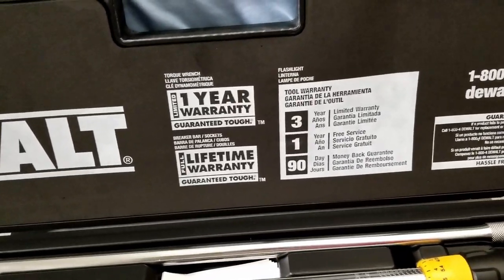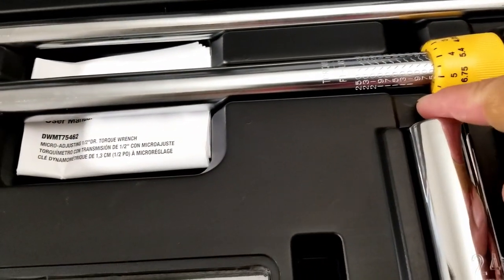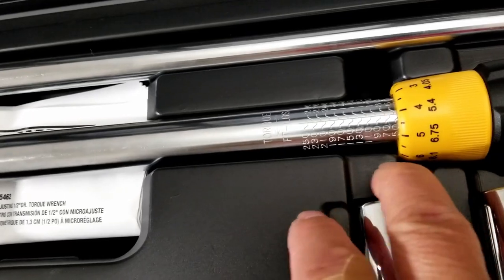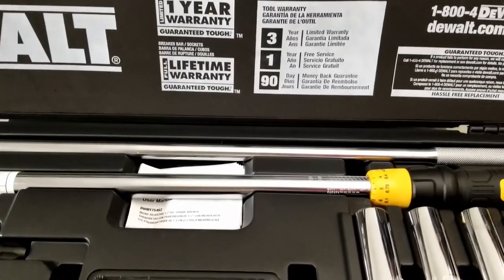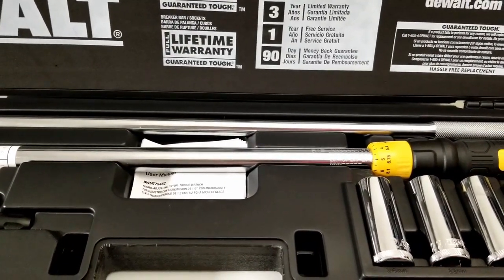It's a pretty good kit overall. The one issue is the case fit thing — if it bugs me later on I'm just gonna grind that part out. Alright, that's it for this video — take it easy guys and wash your hands.